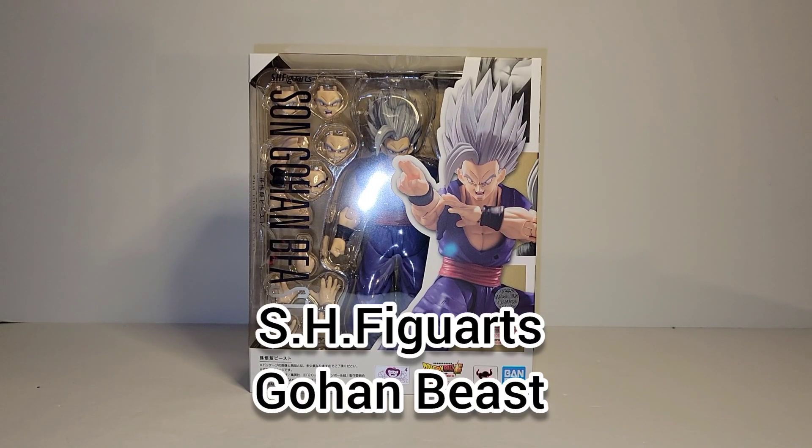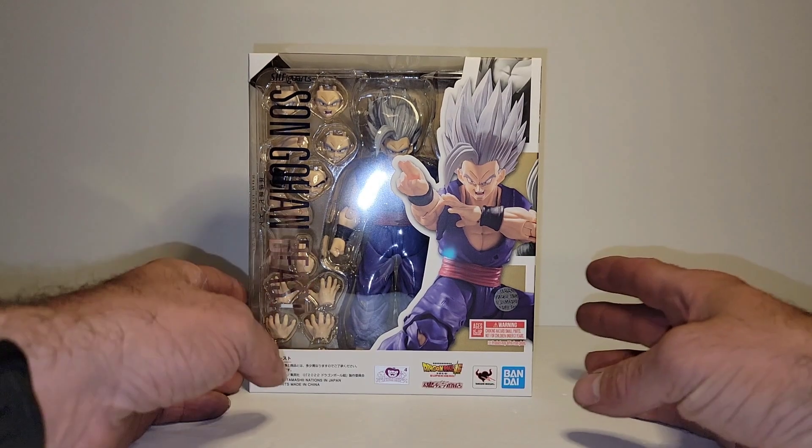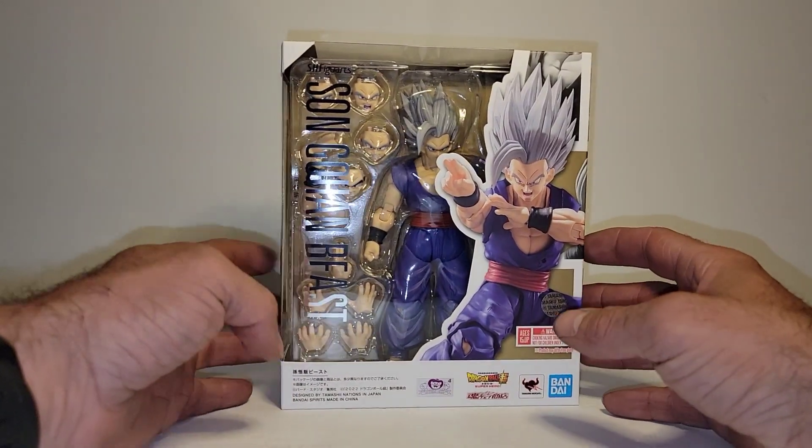What's up guys, it's Ramone from 9Block Gaming and Collectibles coming at you with another review. Today we have something I'm very excited about. This is the Beast Gohan — Son Gohan Beast as labeled on the box — from SH Figuarts. It is the first of the flexible plastic for the gi that we have for Figuarts, with Orange Piccolo coming next.